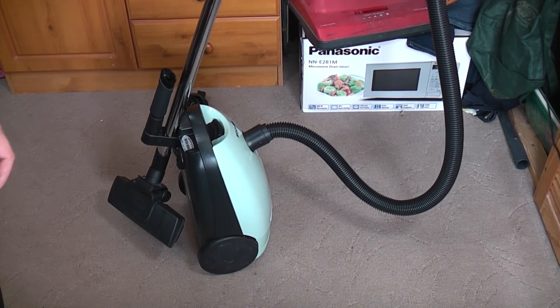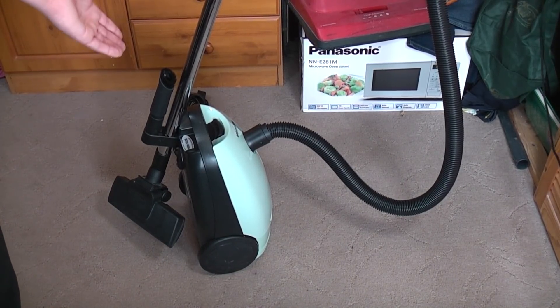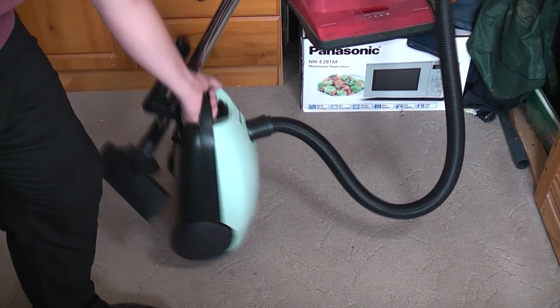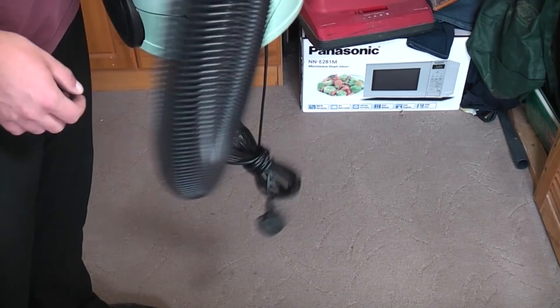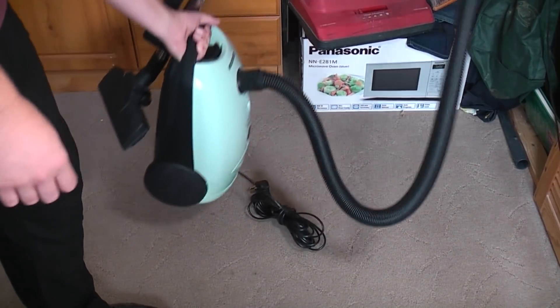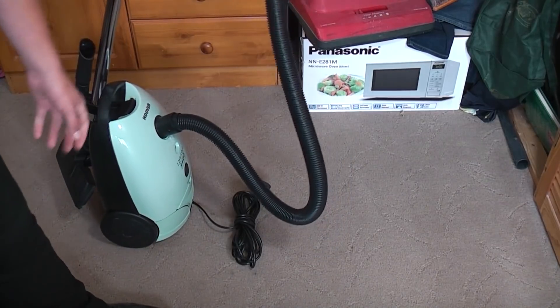Well, it's been a bit of a mixed month, I'll be honest. There are things about this vacuum cleaner here that are lovely. There are also things about it that are utterly horrible. And it hasn't escaped without breaking something. As you can see, the cable is not inside the machine. Let's have a look at what's happened.